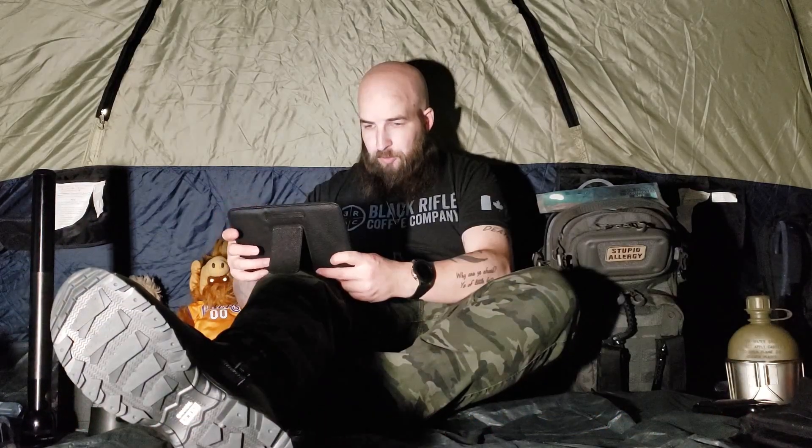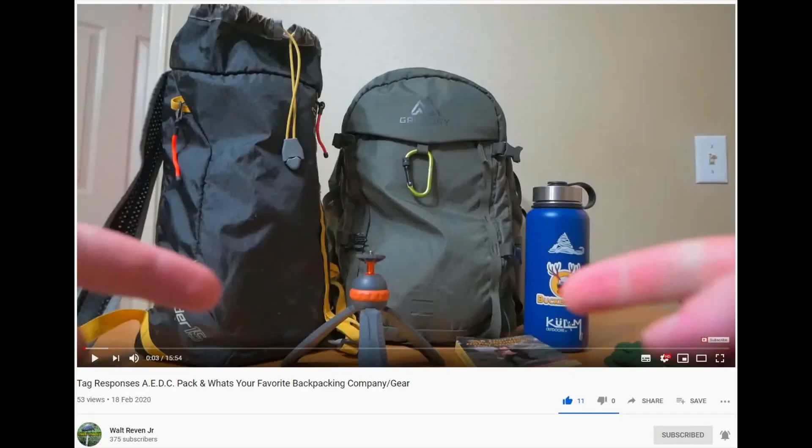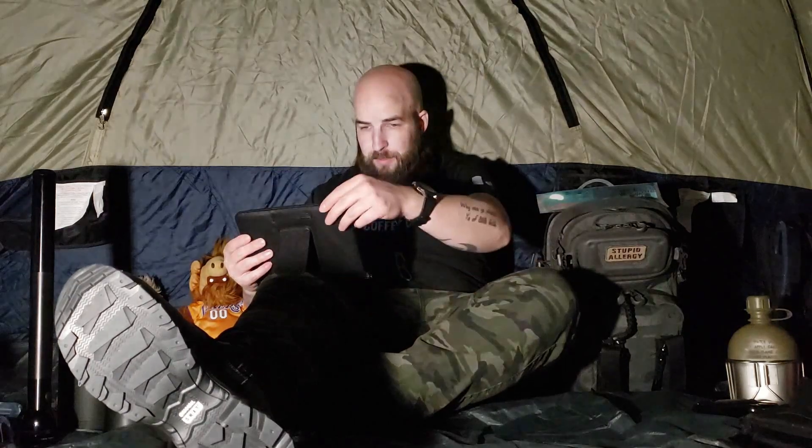I was tagged by a couple of guys — Second Chance George and Novice Survivalist, real nice guys. The topic is top three brands for outdoors. Also Walt Revin Jr. with his tag response video, the AEDC pack, and what's your favorite backpacking company or gear. So why not put it all into one video?